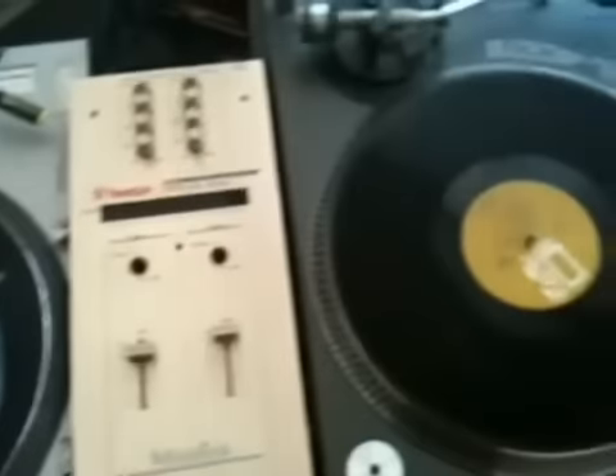I know you guys are familiar with other producers that mess with the MPC, they use Reason, they use all those other tools and instruments. But what I use specifically — I got my turntables, and that's a little setup. It's mismatched, I know, but it does the job, it gets the job done.